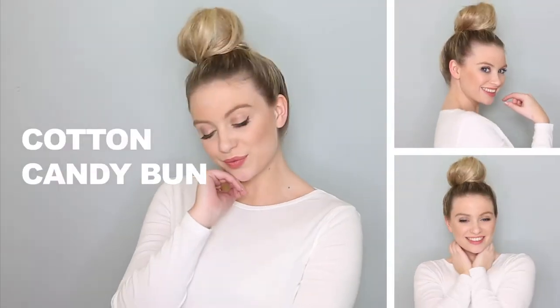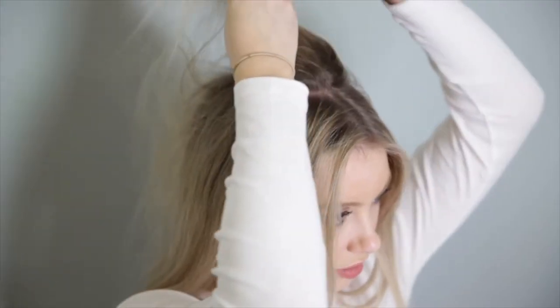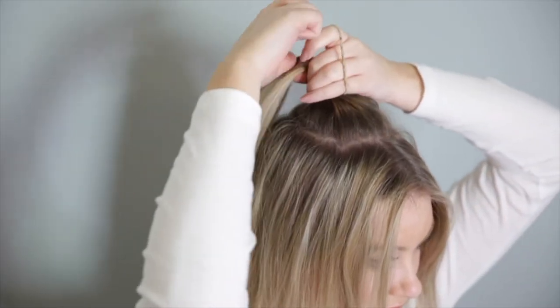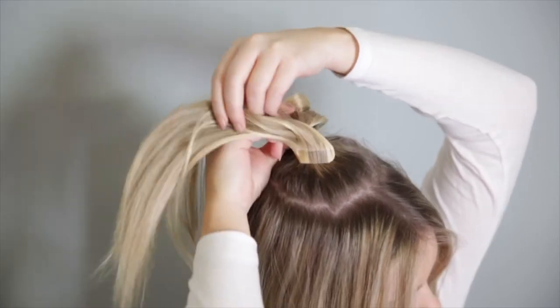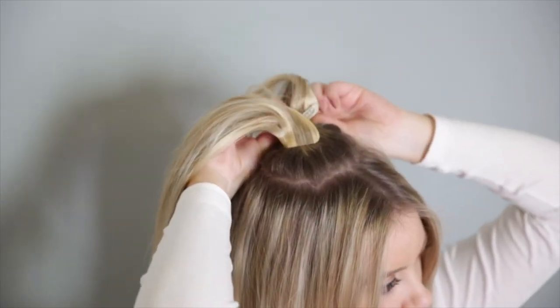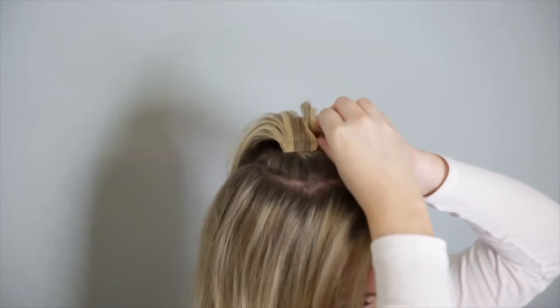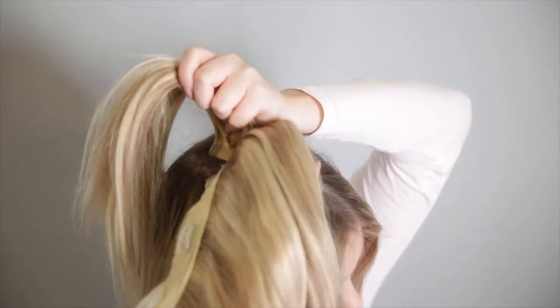First up is the cotton candy bun. To start, create an anchor ponytail at the top of your head — this will be the base for your Milk and Blush wefts. Clip in your wefts around the base of this anchor ponytail, starting with the wefts with the fewest clips. I'm starting with a two clip, followed by a three clip, followed by my super thick four clip quad weft.